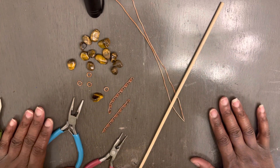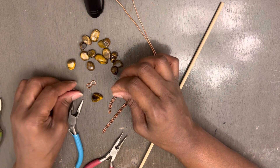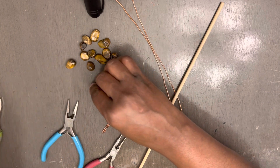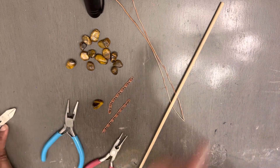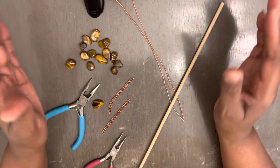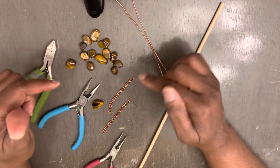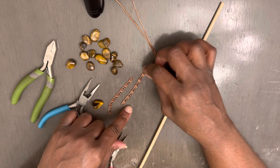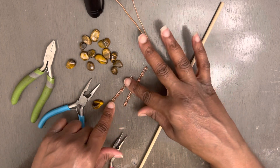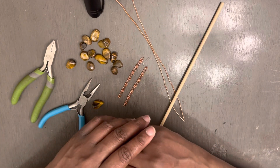Okay y'all, I'm so glad y'all decided to join me for another video. Welcome back, my beloved kings and queens. Today I'm going to show y'all pretty much how to make something simple — a piece of lock jewelry, something really, really simple. And we're going to be using some tiger's eye and some chain. Let's go ahead and get started.